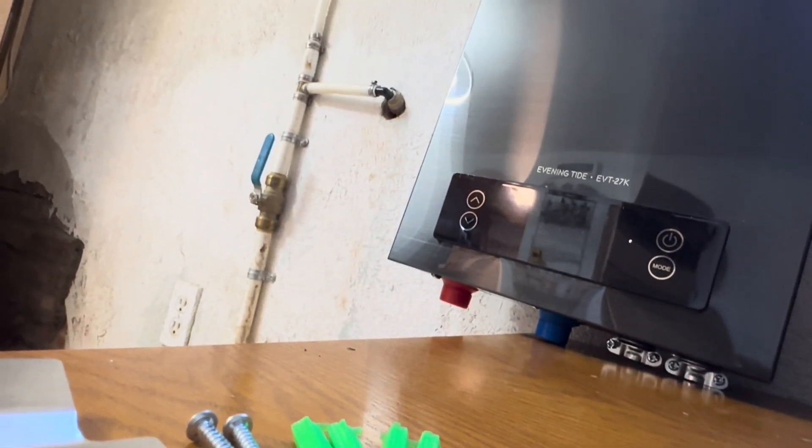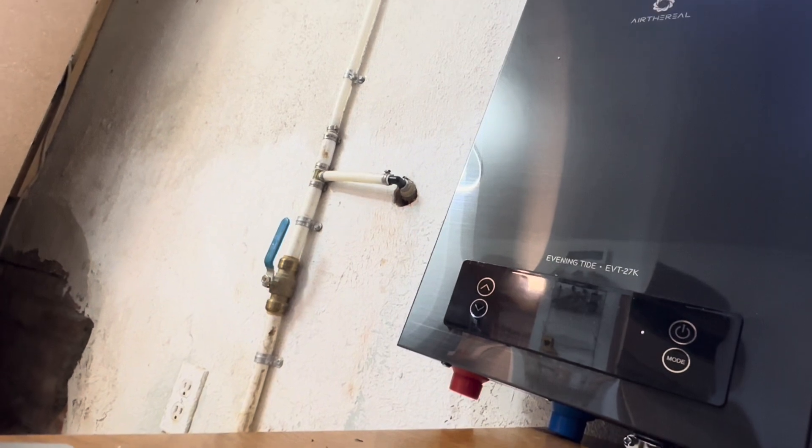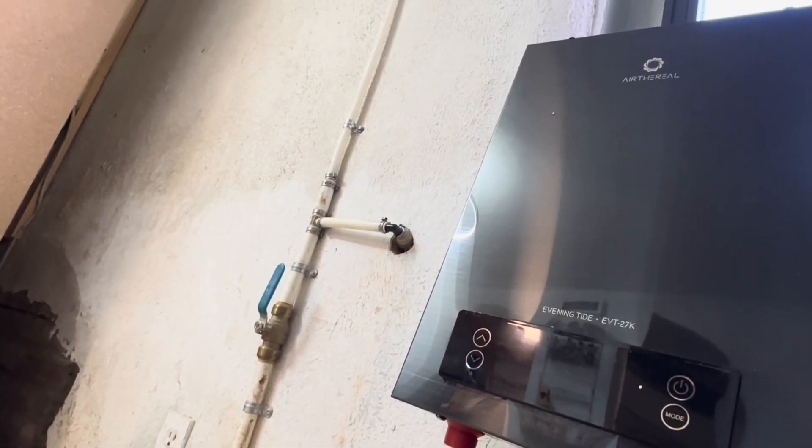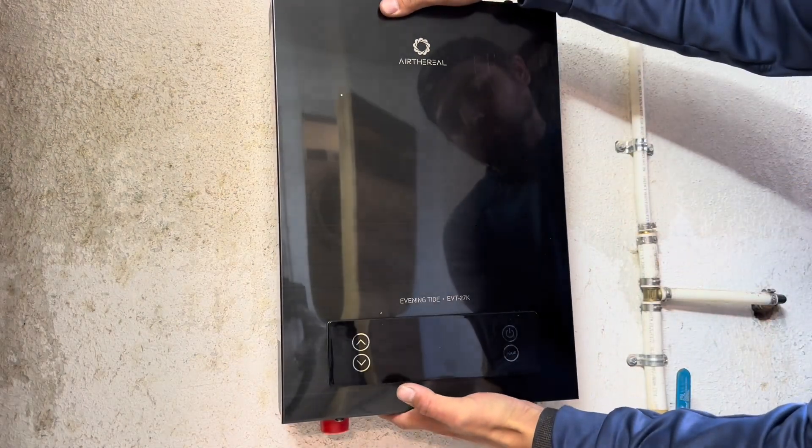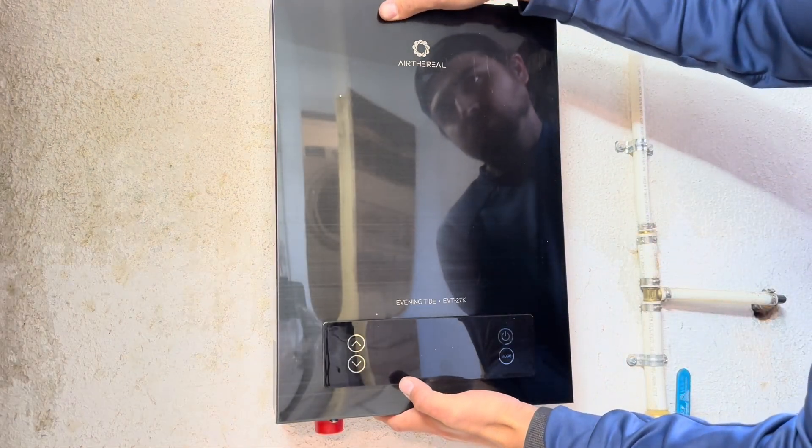I'll be starting this installation by mounting the water heater inside. All the mounting hardware is included and it's easy to install. I'm dry-fitting the water heater where I want it to go and making sure I have the proper clearance on all sides.